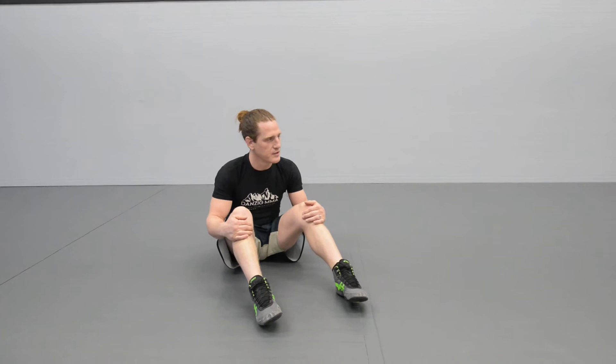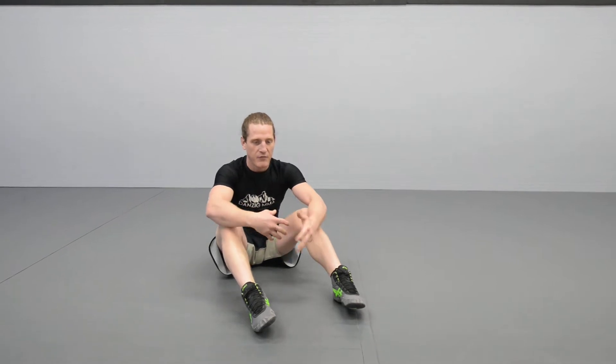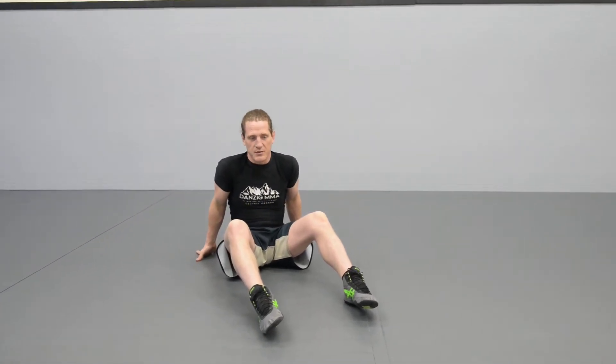I'm going to give you guys some ab exercises that are all really, really good. Break up the monotony — not just doing sit-ups all the time — and focus on all different parts of your abs, different areas, and working on your core in general.